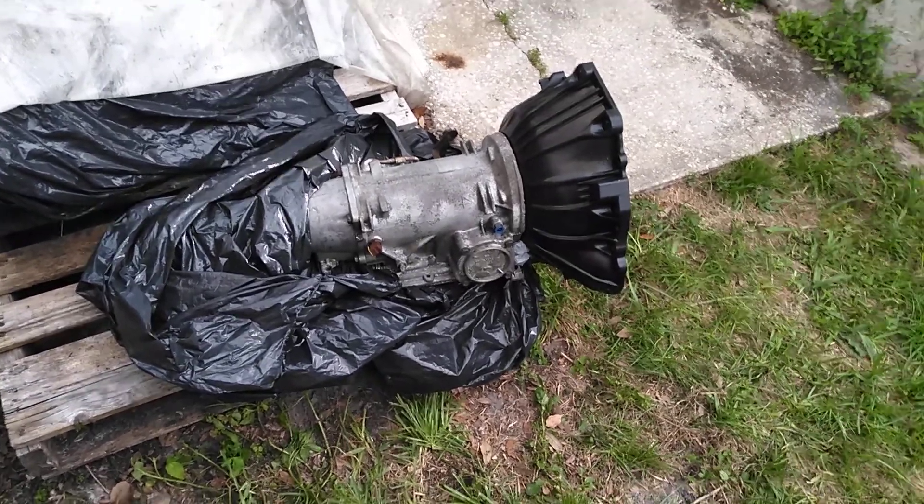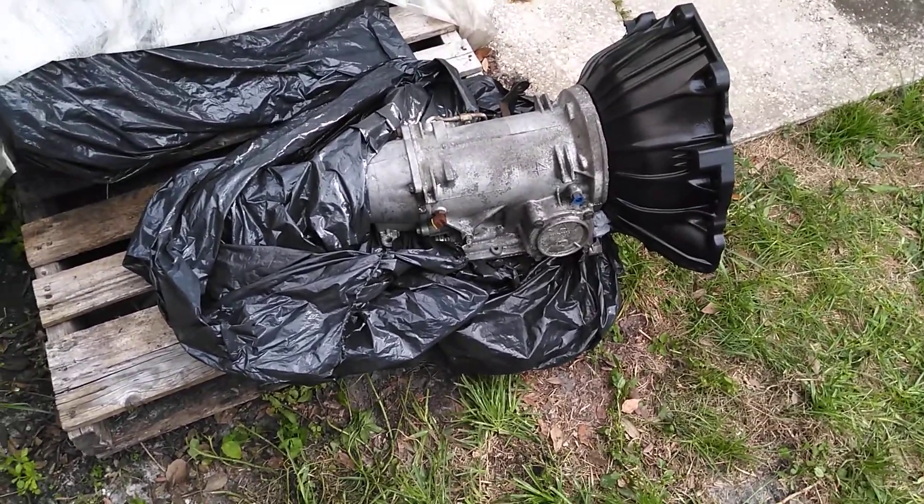Hey guys, welcome back to the channel. I'm going to show you a problem I ran into, and this is a problem somebody else is going to run into.